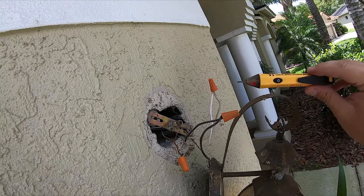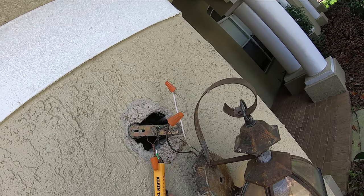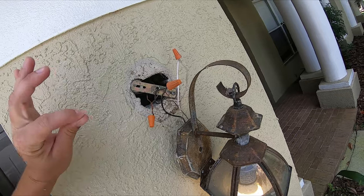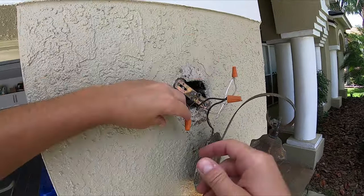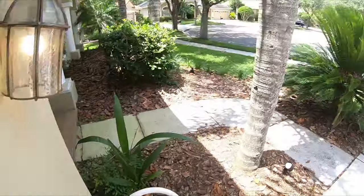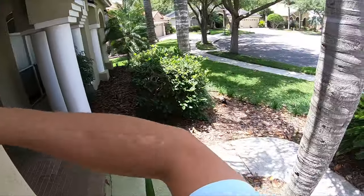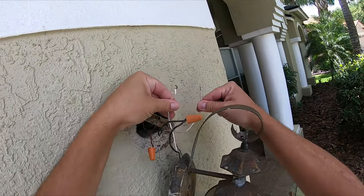The neutral is not going to have the power, the ground shouldn't have the power — however the black is going to have the power, and that's why this thing is beeping and flashing. So as long as I avoid the black wire for the most part I should be okay. Let's take this thing apart. I'll undo the ground first — actually let's just rip off these wire nuts.